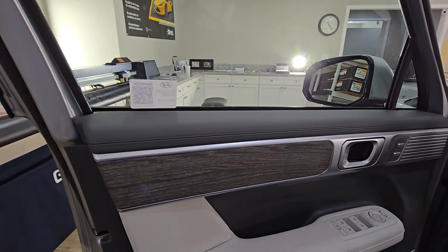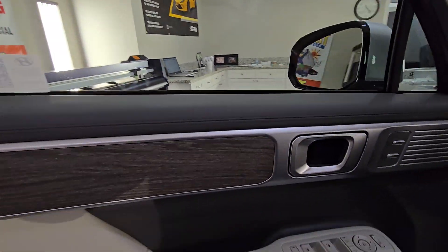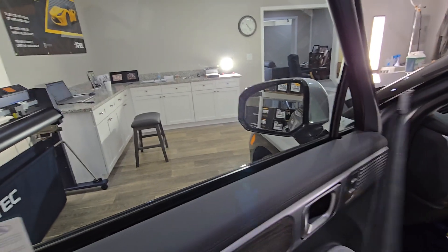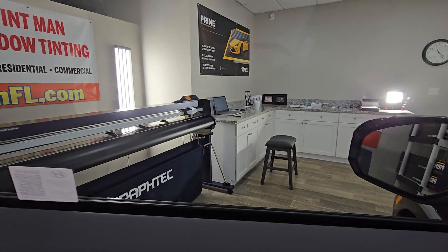So what I do is I just remove the bottom gasket here. This right here just slides in — I actually just made a video on how to take that out, it's really easy. This way my tint never hits it.